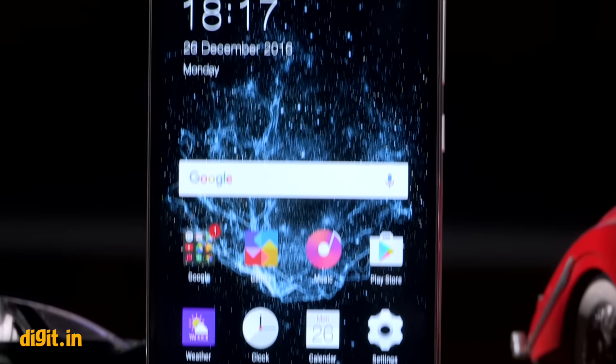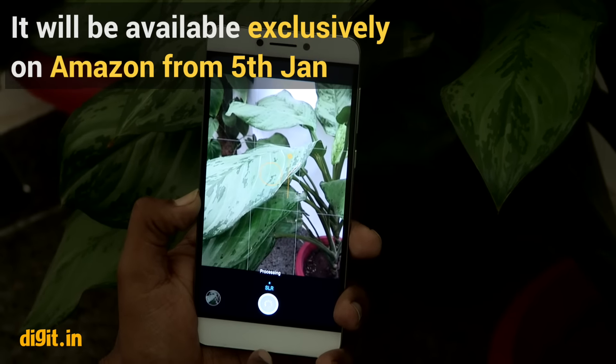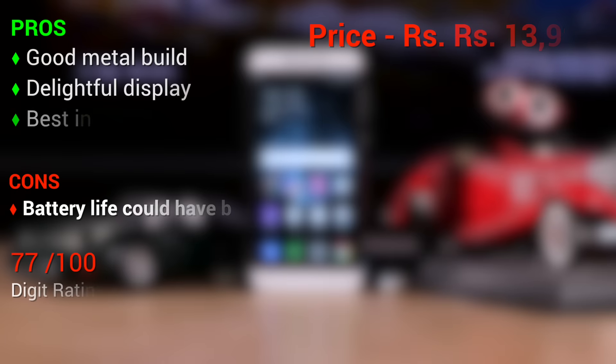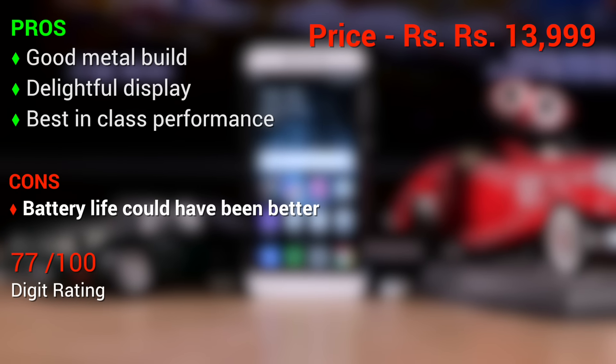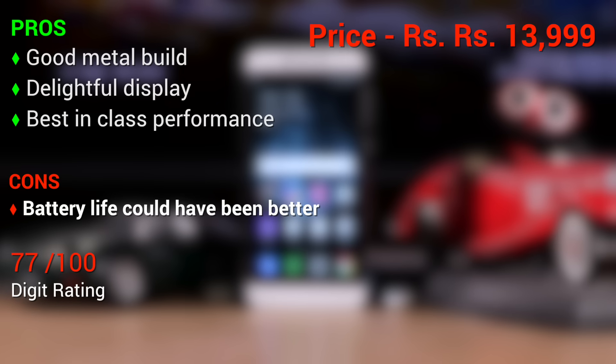The Coolpad Cool 1 corrects the one flaw the Le 2 has, which is the camera. Its dual camera setup takes commendable photos and it has a great battery life as well. Overall, this is amongst the best performing smartphones in the sub-15,000 market today. Thank you for tuning into Digit — subscribe to our channel for more videos.